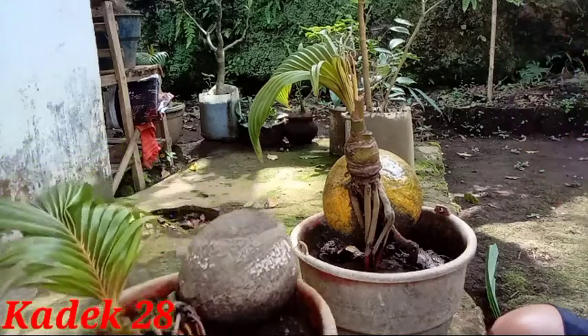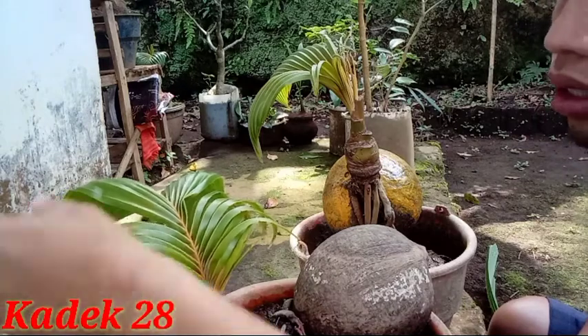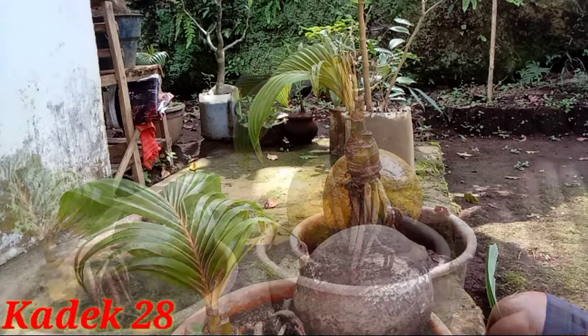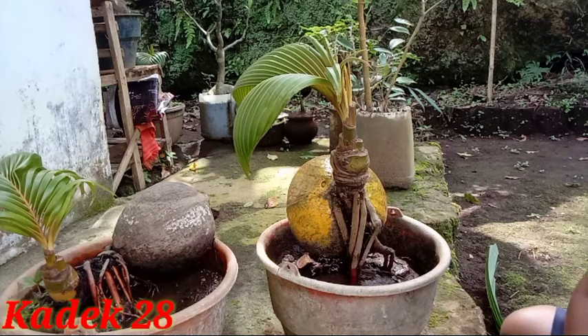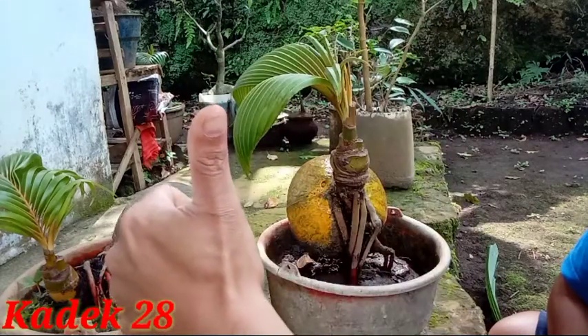Lalu saya geser. Seperti ini. Nanti kita tinggal penggantian pot saja. Sekian dulu video dari saya. Semoga video ini bermanfaat bagi teman-teman, khususnya pencinta bonsai kelapa. Dan jangan lupa bantu channel ini dengan cara mengklik tombol subscribe, like dan share ke teman-teman, dan aktifkan tombol loncengnya agar tidak ketinggalan video-video terbaru dari saya. Dengan dukungan teman-teman, saya akan membantu channel ini agar bisa makin berkembang. Oke teman-teman, salam satu hobi.